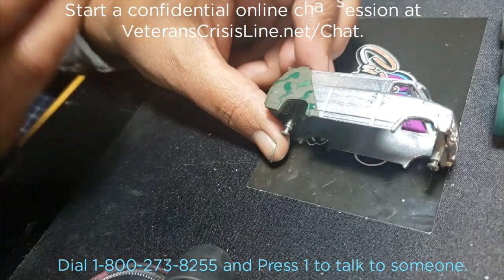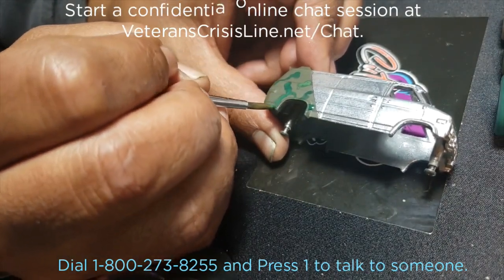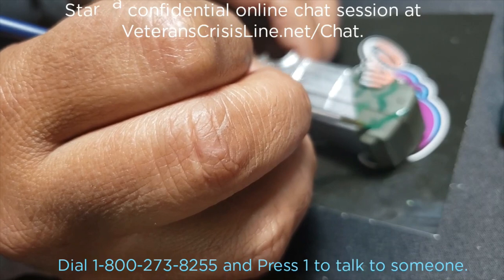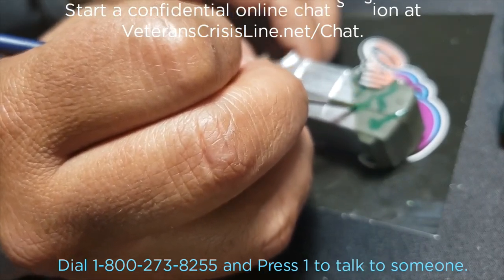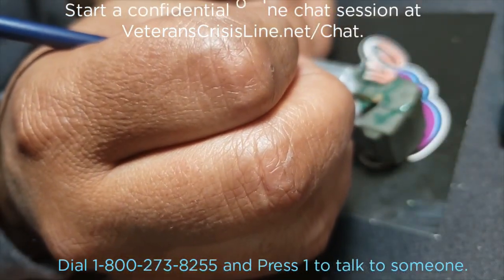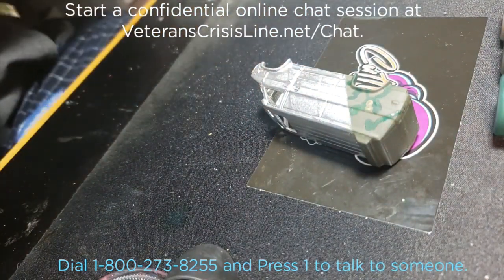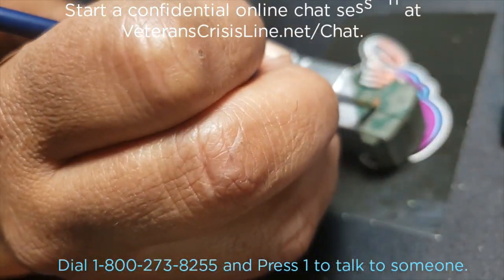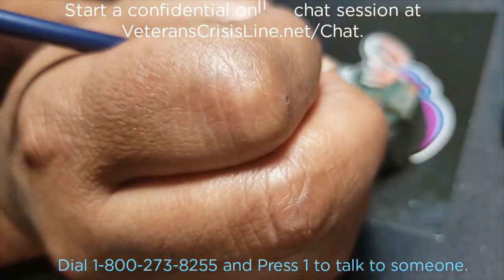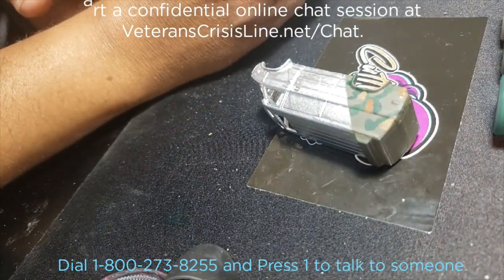This is a very special build, not just because it's my birthday, but because of something that's very near and dear to my heart — veteran suicide awareness. On average, about 22 veterans of the United States Armed Forces take their own lives each day. Keith at Outlaw Speed Shop and I decided we wanted to do something to bring awareness to this.